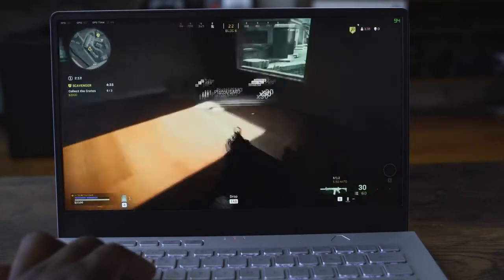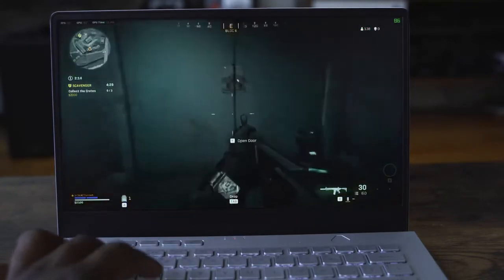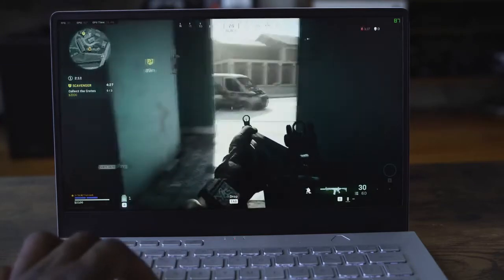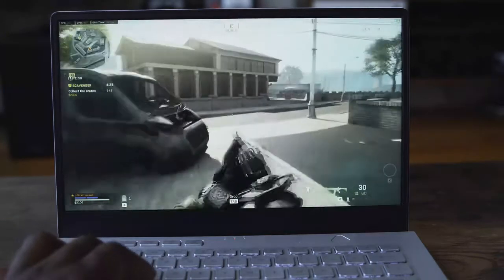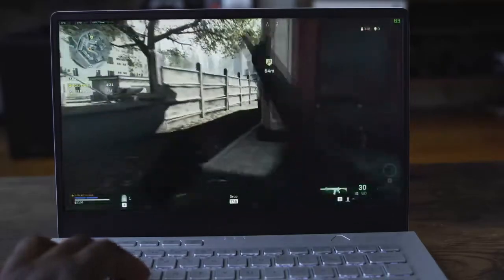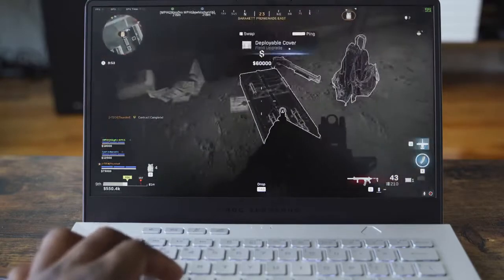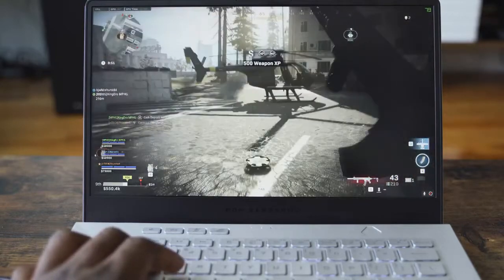Playing Call of Duty Warzone with updated drivers, this thing performed well — up to 100 or even a bit over 100 frames per second in some spots, with an average between 80 and 90 overall. It ran really smooth, and I liked the performance and lack of slowdowns from this device altogether.